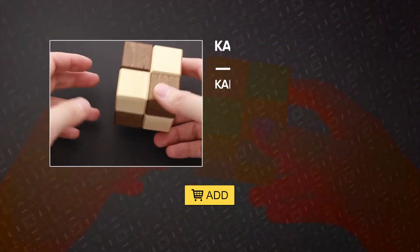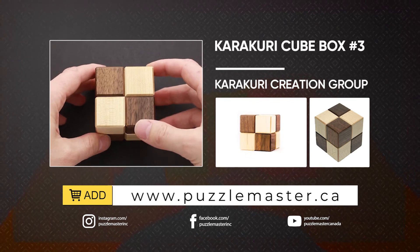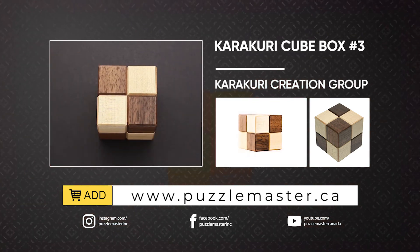If you like Karakuri Cube Box number three and you want to buy it, go to puzzlemaster.ca. See you next time.